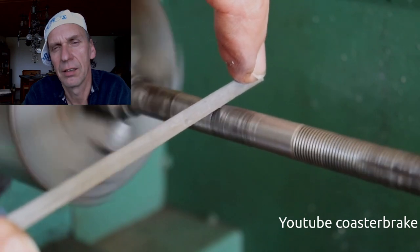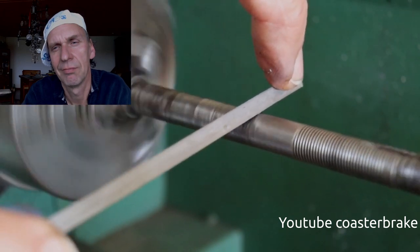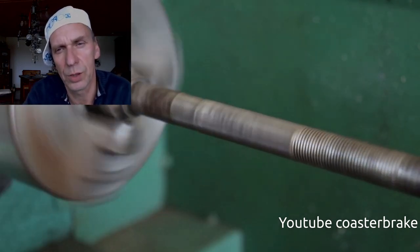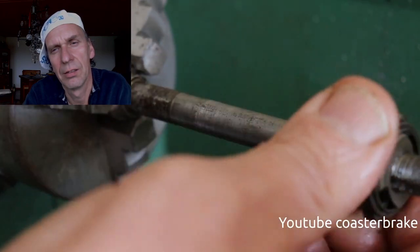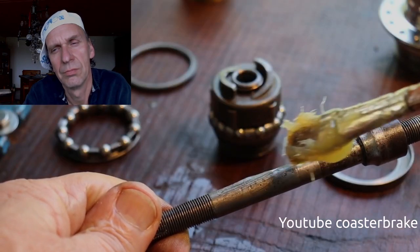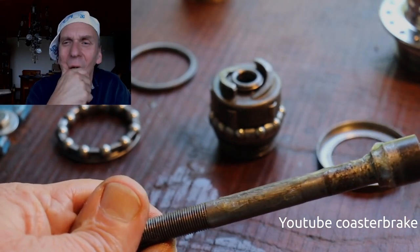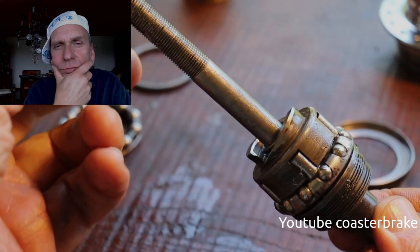I work on the axle also with sandpaper on a wood stick. So I let it go — this is all right, that's it.